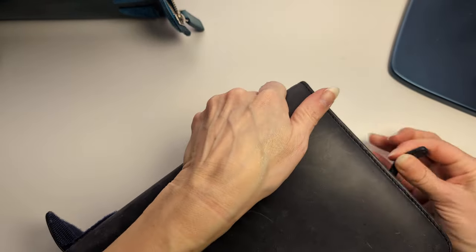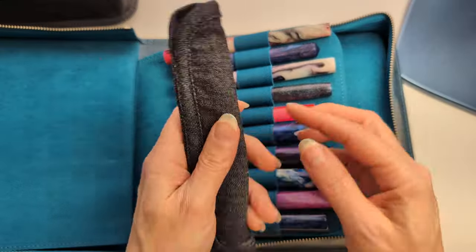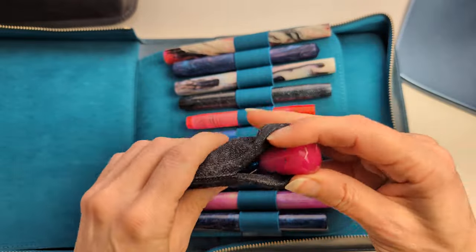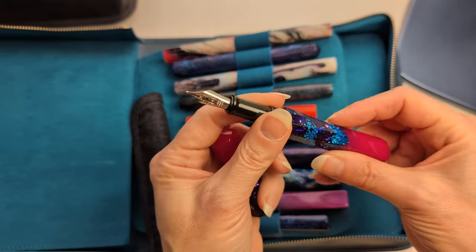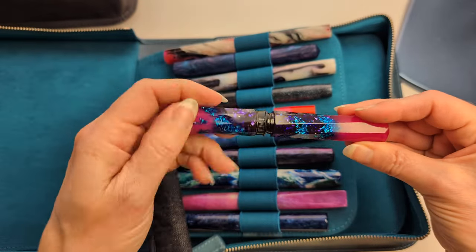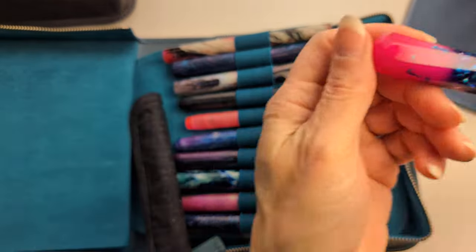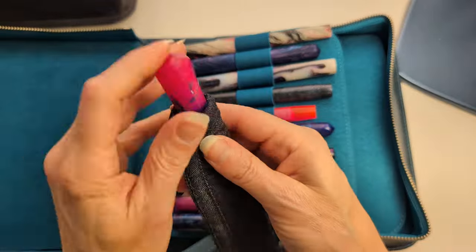Now let's get to the pens I really love. This is my baby — I made this case for it, kind of meh. It's my Benu Grand Scepter — I don't know the color number. The nib is medium, it glows in the dark, it's obnoxious and I love it like a magic wand.